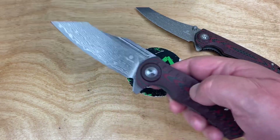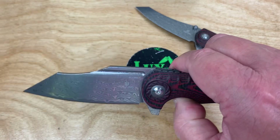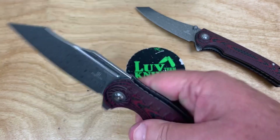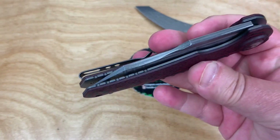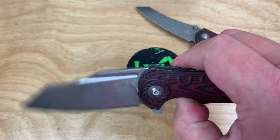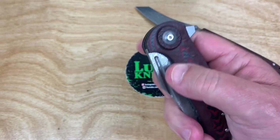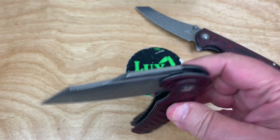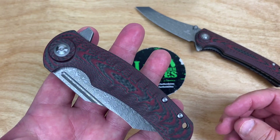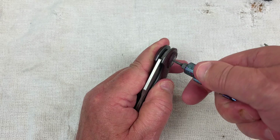Maybe you want this more drop-shutty or maybe this kind of gentle hydraulic close is okay with you — everybody's got a different preference. It shuts fine but it's not going to be super guillotine-ish. Maybe by loosening the pivot you can deal with that. I'm not exactly sure if I should come from the front or the back to take this apart.